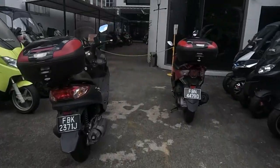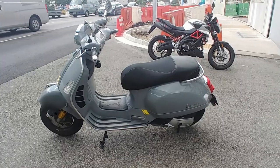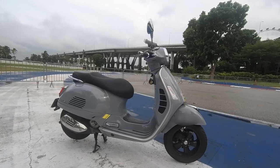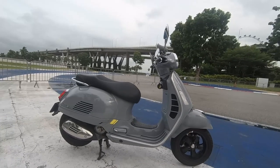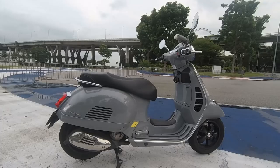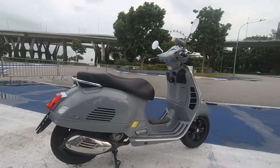Hi guys, welcome back to our video. Today we're going to test the Vespa GTS 300T — the T basically stands for technology. It's pretty much similar compared to the GTS that we tested in our previous video, so we'll put a link here for you to check it out.